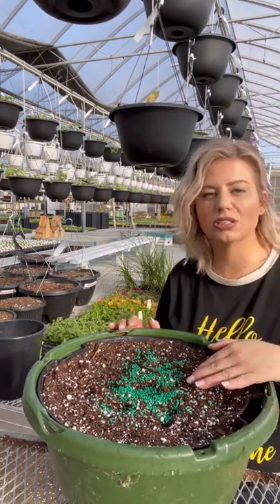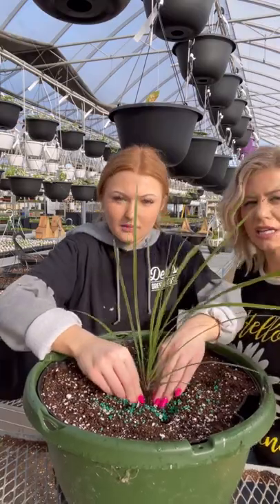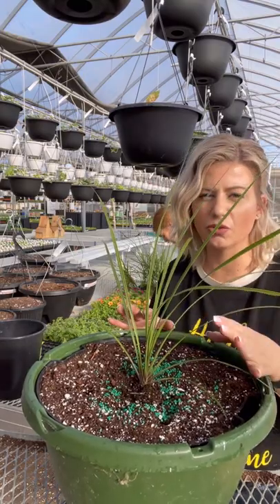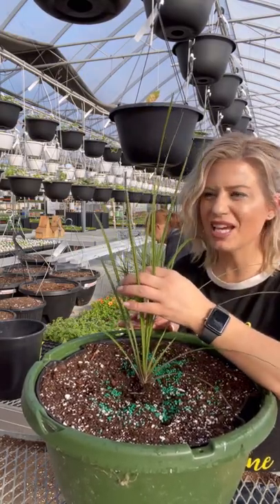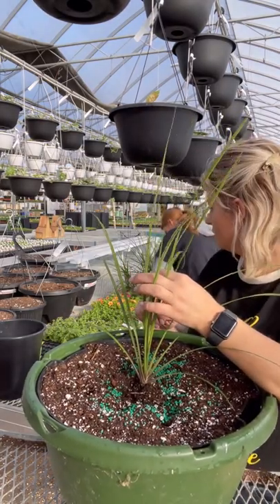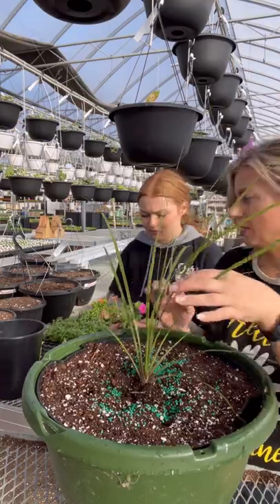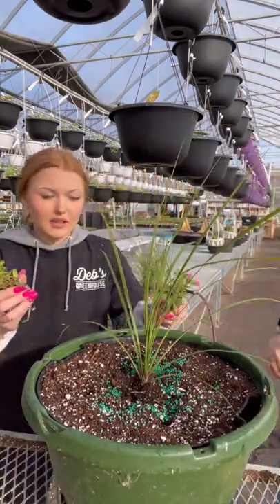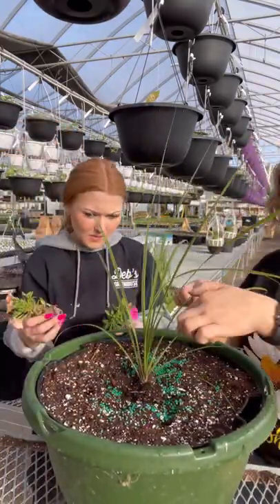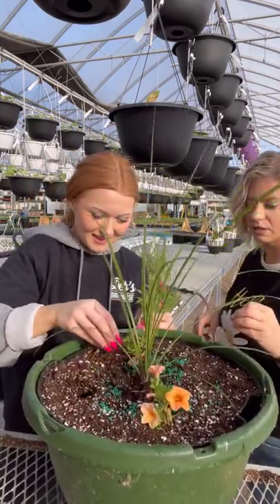This one has a dracaena spike, so we're going to start by adding a dracaena right in the middle. Then it has two orange calibrachos, two hot pink calibrachos, two of a really beautiful blue lobelia that can grow in the sun, two of the lime green potato vine, and two of the lofospermum — that's a trailing vine that flowers pink. Really vibrant colors, that's why it's called a rainbow mix. We'll put the colors opposite each other and keep them level.